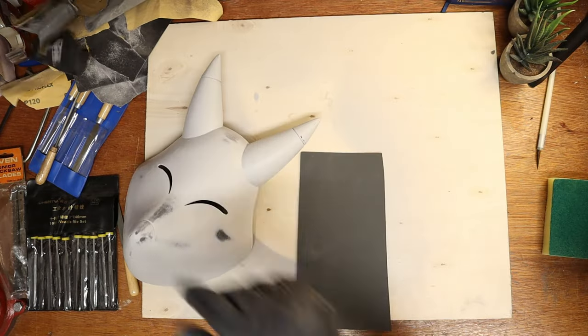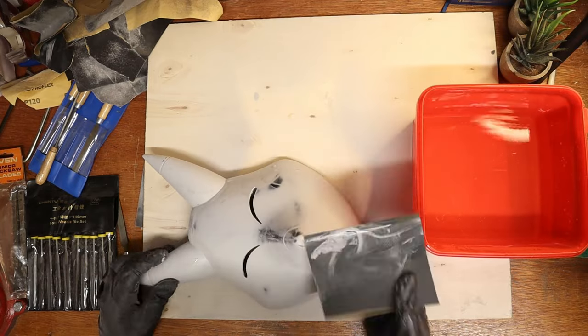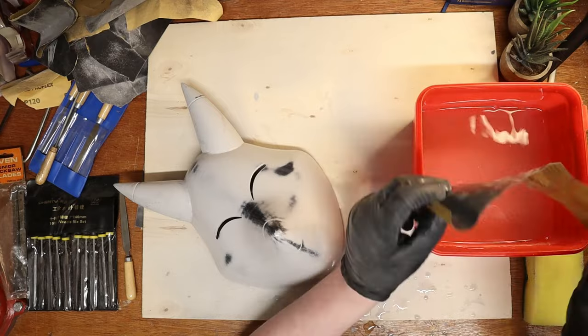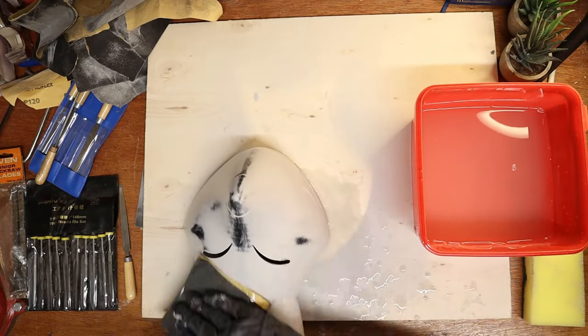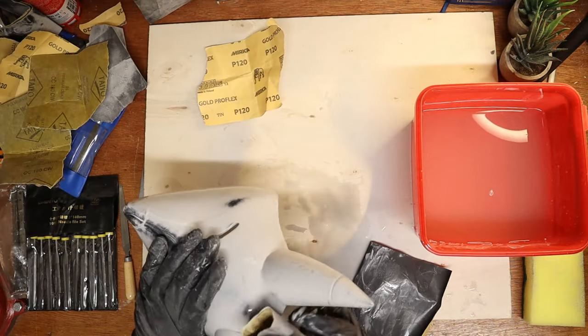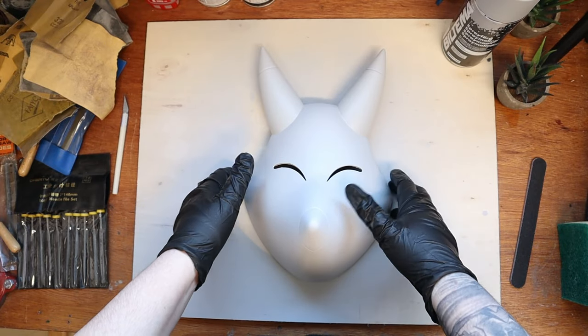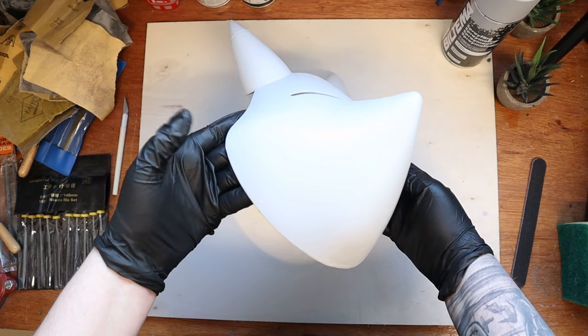Before the last run of priming, I'm wet sanding the whole mask with a 1000 grit sandpaper. The last and final coat of priming is done and the mask is looking really good and ready for paint.